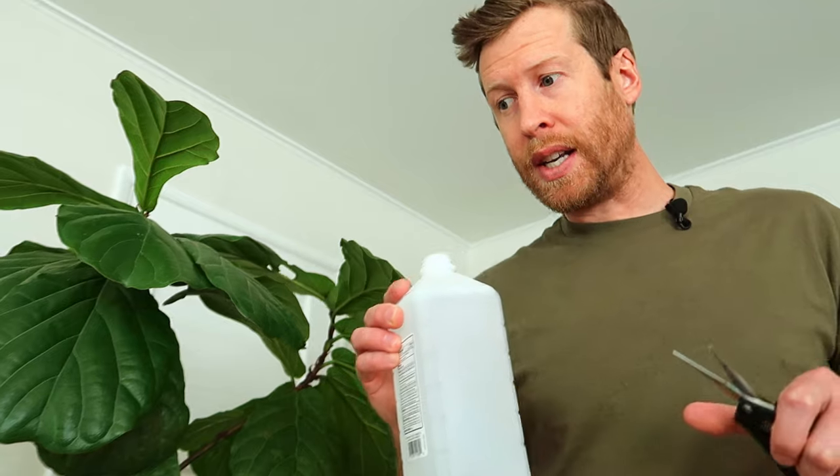To do this, we're going to need a clean pair of scissors and some alcohol or hydrogen peroxide. To start, make sure you sterilize your scissors. I'm going to put a little alcohol and clean my scissors — just like if you were doing surgery, you would not start with dirty tools. We're going to do the same to prevent infection on our plant.